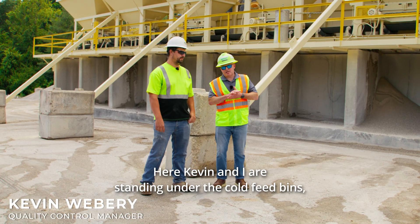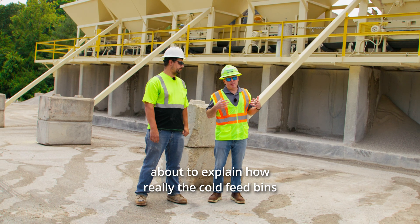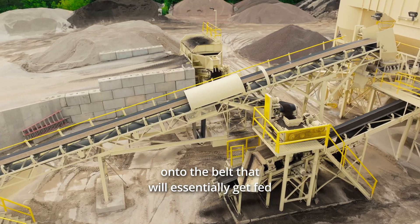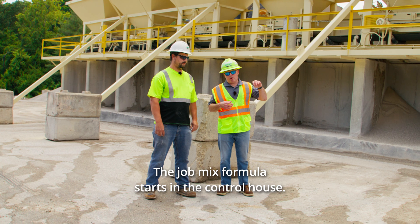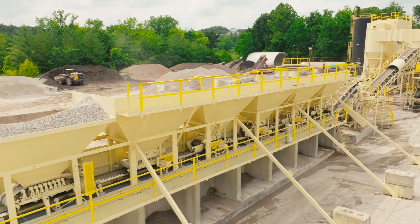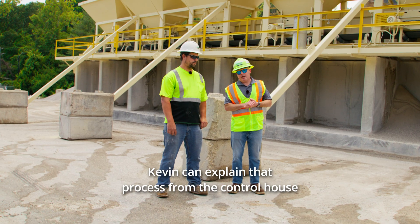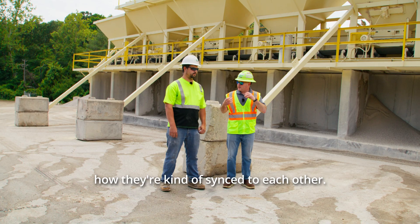Here Kevin and I are standing under the cold feed bins, about to explain how the cold feed bins are connected to the control house and how they're dropping different aggregate and sand onto the belt that will essentially get fed into the drying drum. The job mix formula starts in the control house. The computer in the control house is linked to these aggregate bins, and Kevin can explain that process from the control house to the rock getting onto the belt.